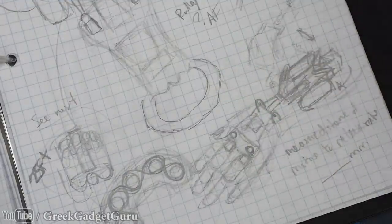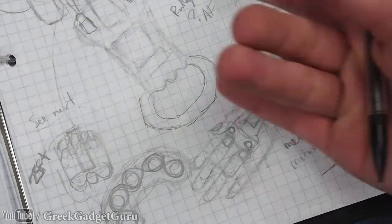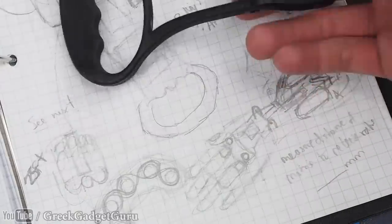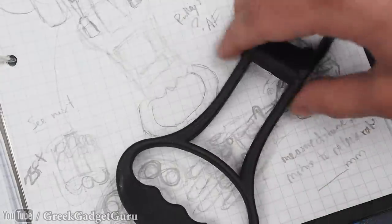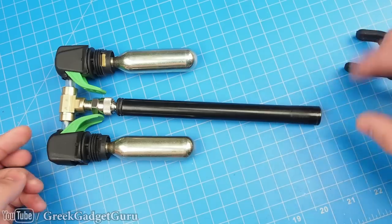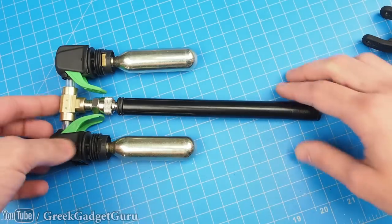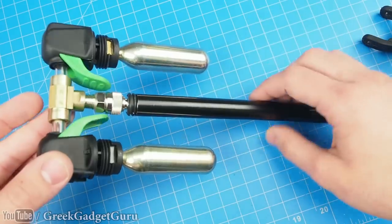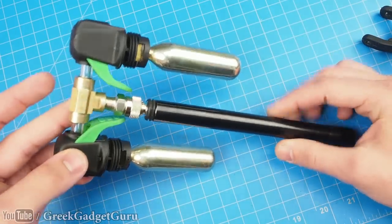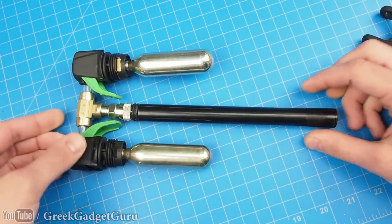Excuse my really rough sketch, but essentially what we have here is a mechanism that's going to allow you to pull down on a handle, and that's going to pull down and forward a mechanism that actually presses these forward. I'm going to shorten this barrel because it's a bit ridiculous the amount of space we have here, and I'm going to make a custom fitting, probably 3D printed. I have a feeling that ABS plastic or even PLA would give us a fitting, and hopefully I can get some dissolvable filament to do some of these things.